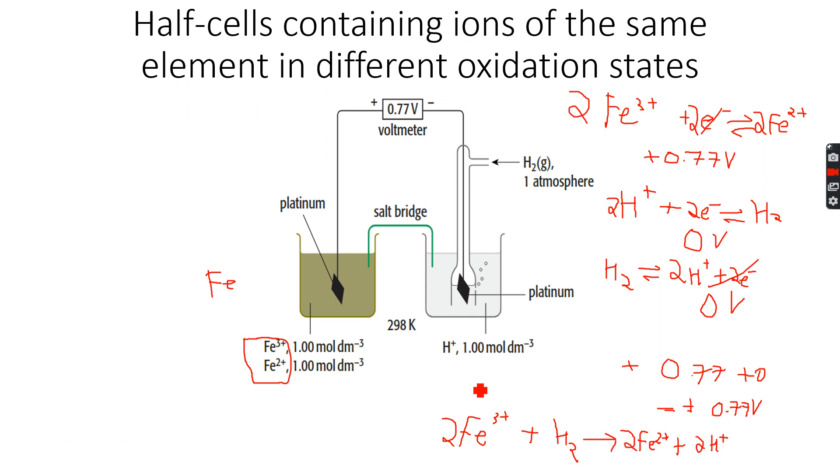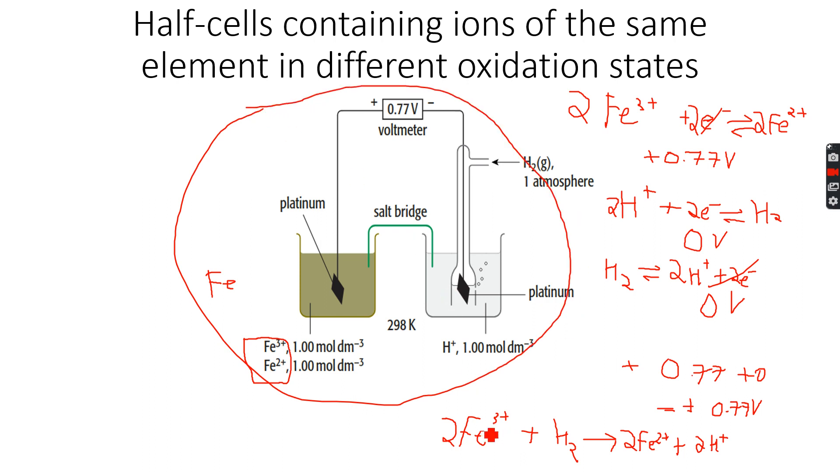There's another thing I'd like to tell you. Because we've inverted and made the overall equation, we know that Fe³⁺ will actually react with H₂ in real life. When we make them react outside the apparatus, we know the reaction will happen because the E⁰ value for this reaction is positive — we saw it was +0.77 volts.